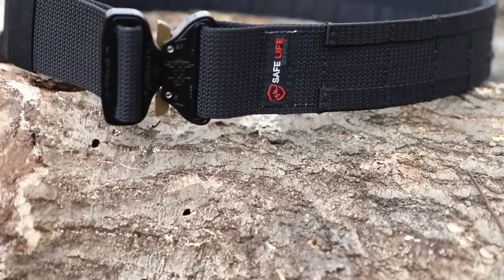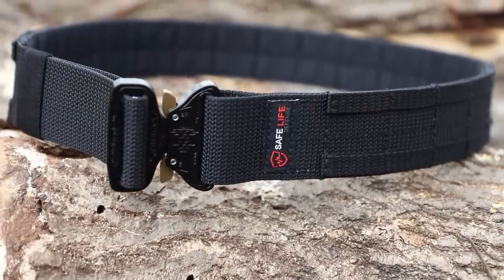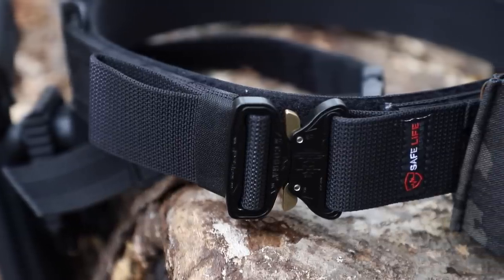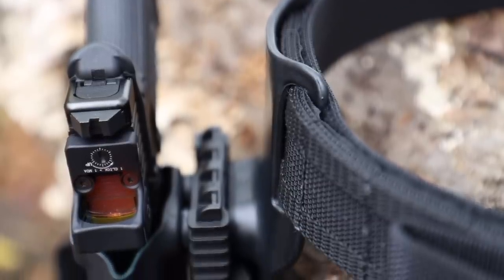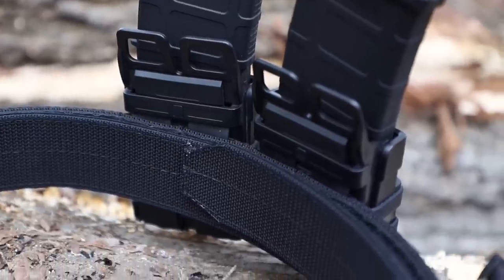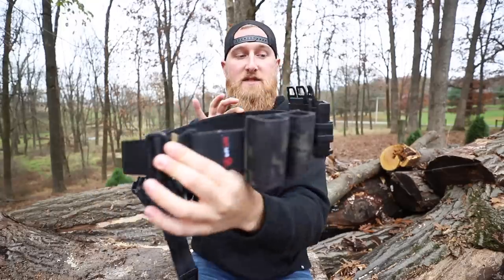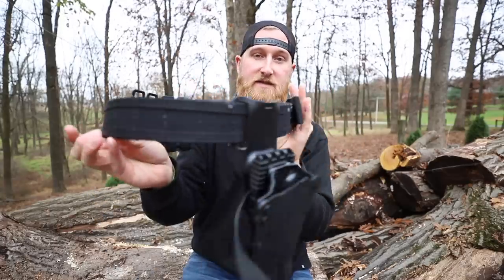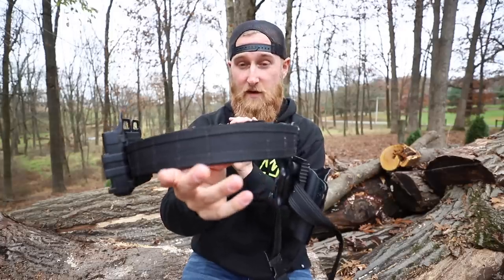That is where the outer belt comes in, which is also constructed out of a heavy duty nylon scuba webbing. It's also two inches in width, which pairs up perfectly with the inner belt, and the front of the outer belt is closed with a genuine cobra buckle. On the outside of the outer belt you'll find two rows of micro MOLLE webbing, and this makes the belt perfect for carrying pretty much any kind of accessory you want to throw on here. I'm running a pretty simple setup right now with just a few accessories, but as you can see there is still a ton of MOLLE on the outside where you could mount up anything else you might want to carry.